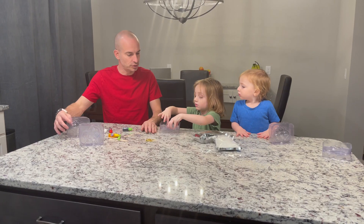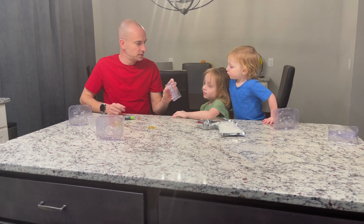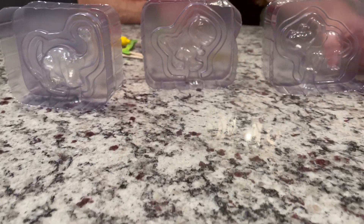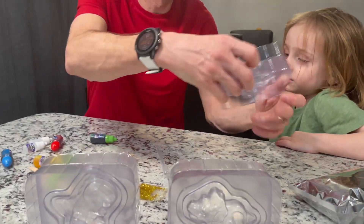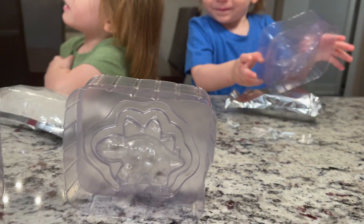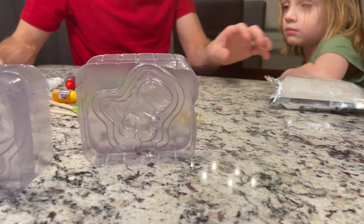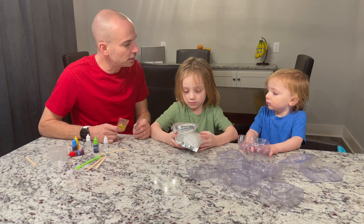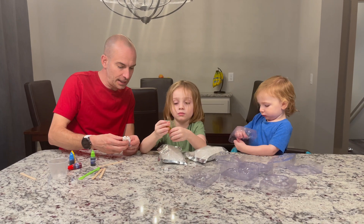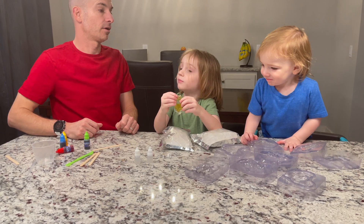Let's see what kind of dinosaurs we have. What's this? Brachiosaurus! That's a T-rex. What do you think that is? Triceratops! And we got over here — stegosaurus. The T-rex is the king of the dinosaurs. We also got glitter to make our soap glittery!